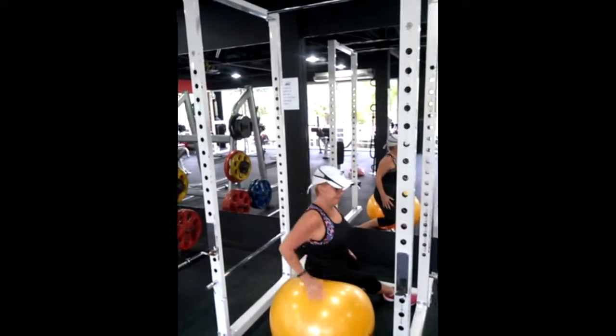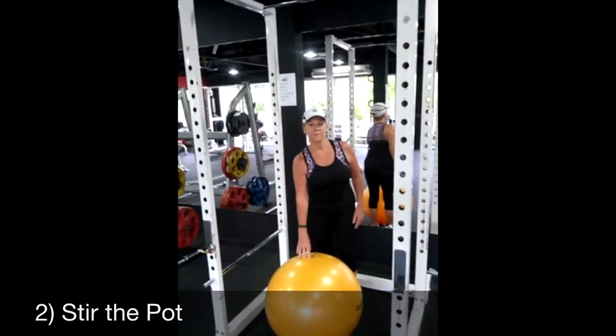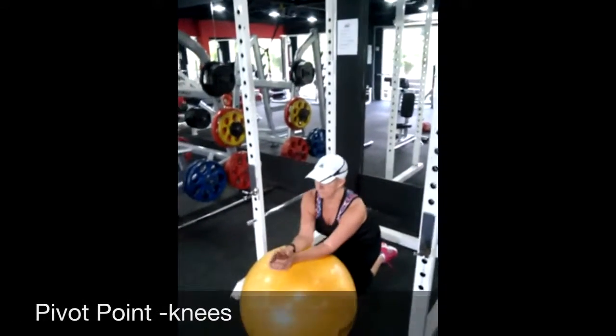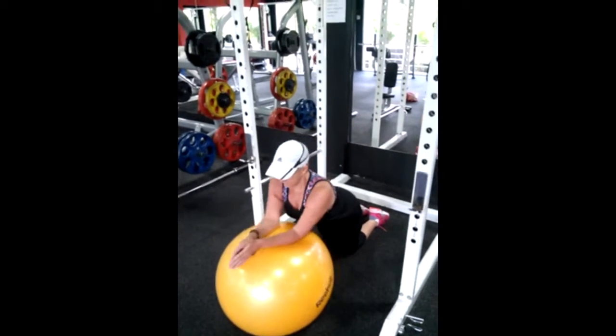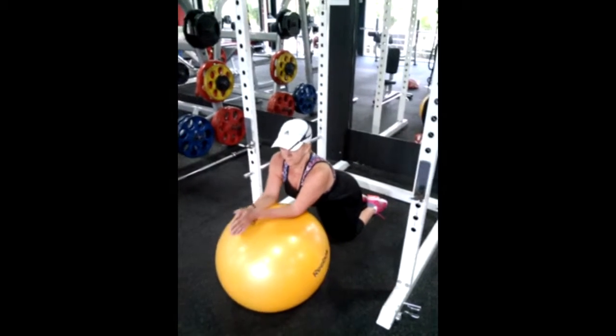Exercise number two, and we're going to show you two versions. The first version, Sue's going to do it on her knees. Her knees are her pivot point, elbows are going to be underneath the shoulder, and she's just going to make some small circles. When this exercise gets too easy, Sue's going to change the pivot point to her toes.